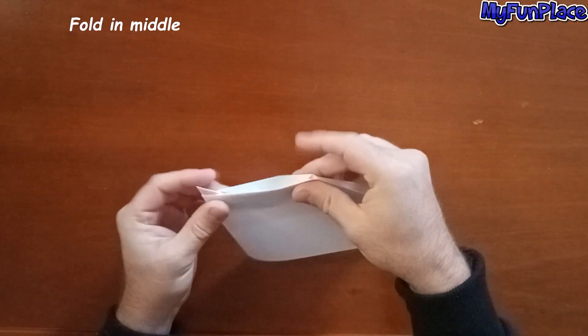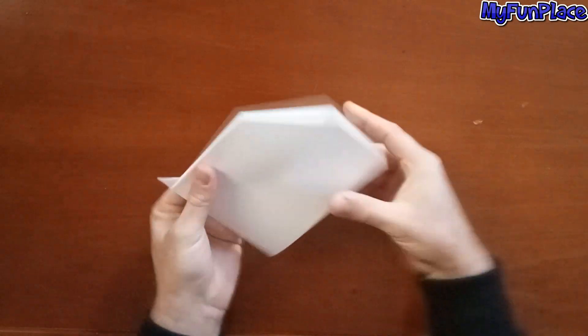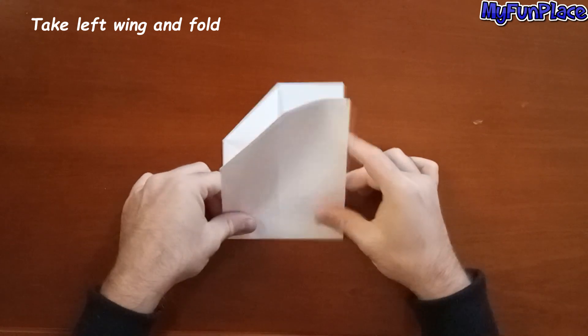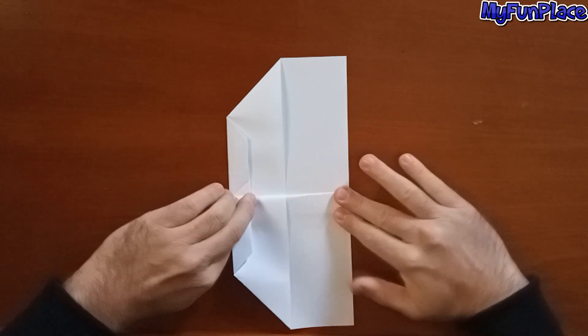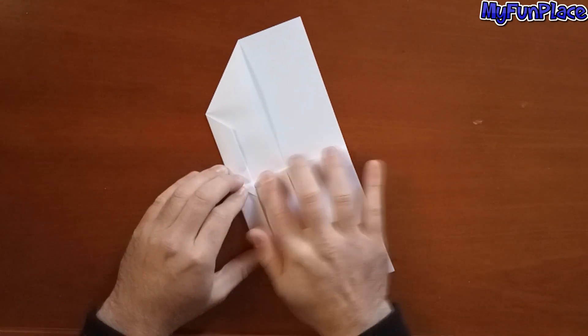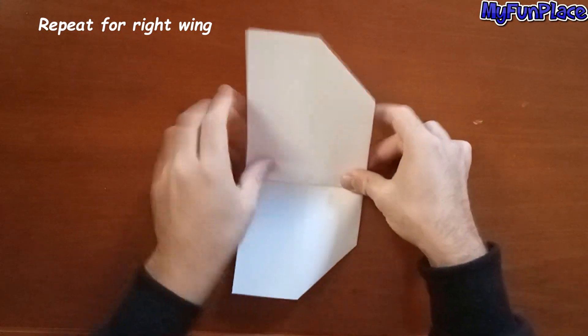Fold in middle. Take left wing and fold. Repeat for right wing.